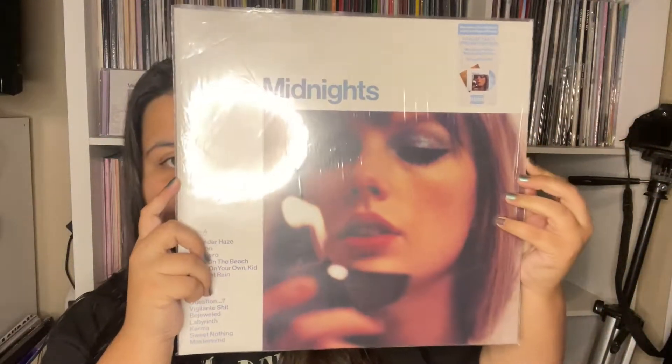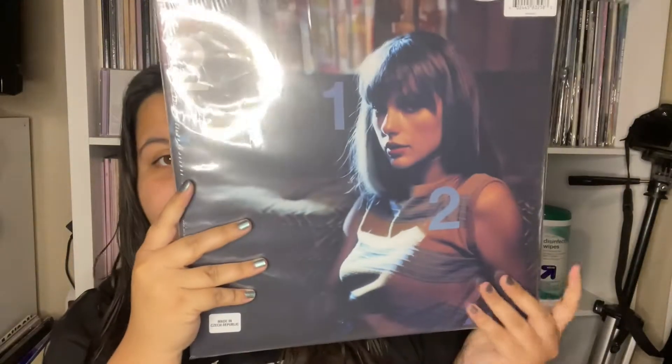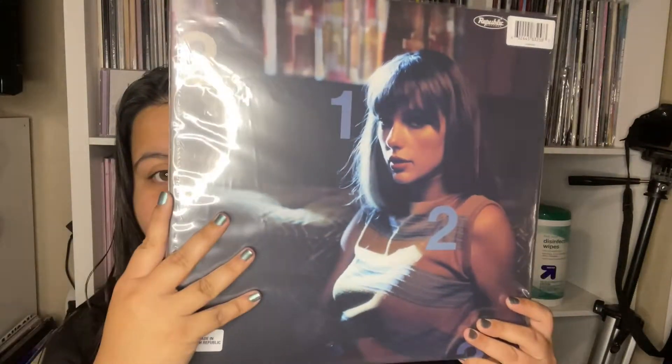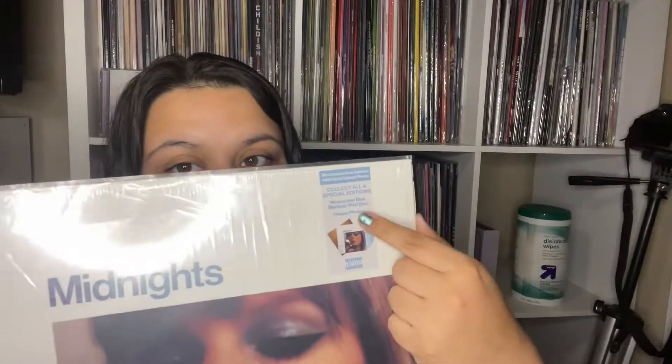Let's get started with the records. This is the Moonstone record — here is the cover, and you have the back. If you have the Target exclusive, it's basically the same exact packaging difference. You can tell which one is signed because there is a hype sticker indicating that this is a signed pressing. These are not available on Taylor's site anymore, but some record stores are getting them, so definitely check if you have a store near you.